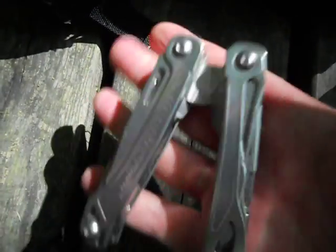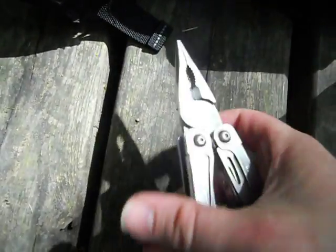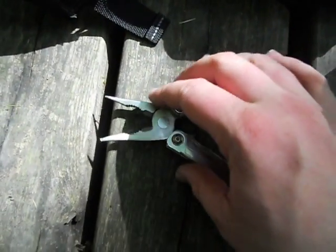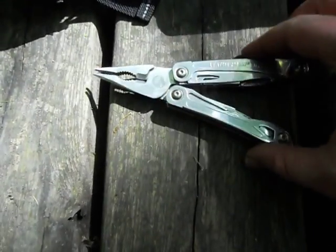That's more failure with the Leatherman Wingman. This is a little update video on the failures of it. I won't bother pointing out the other little failures because I've already done a video on that.